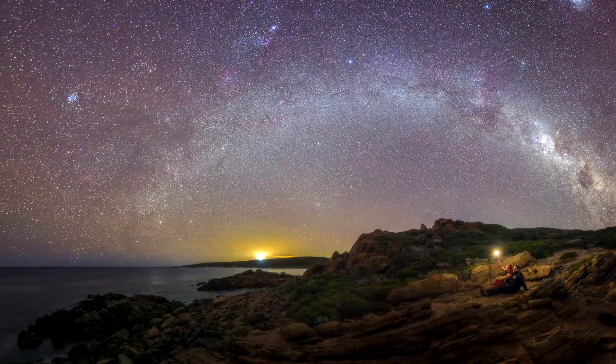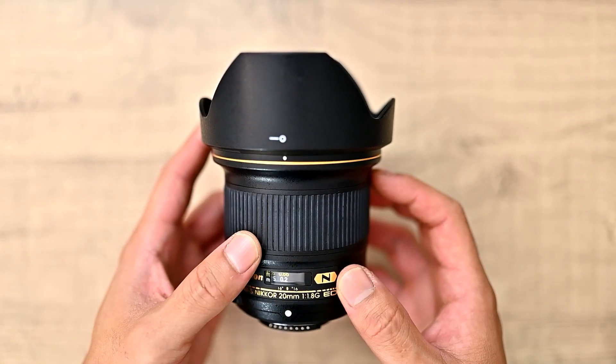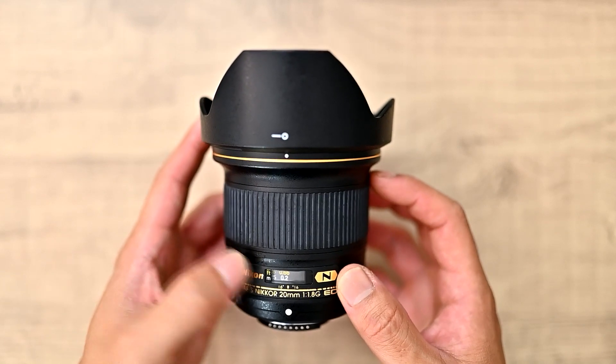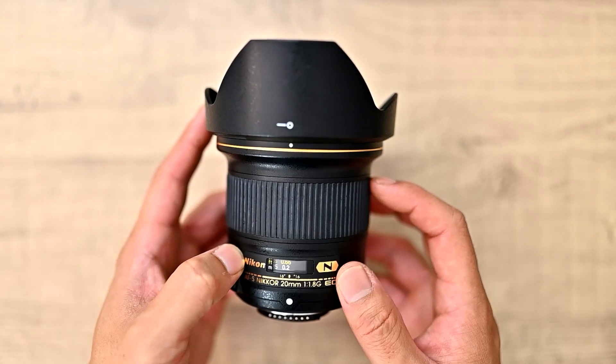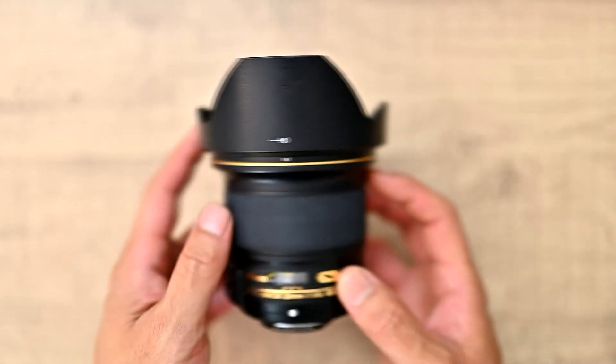Vignette performance isn't too good, especially at f1.8 — you do get seriously dark corners. And if you want to shoot panoramas with it, it's best to stop it down to at least f2.2, and it tends to clear up quite a bit by then.